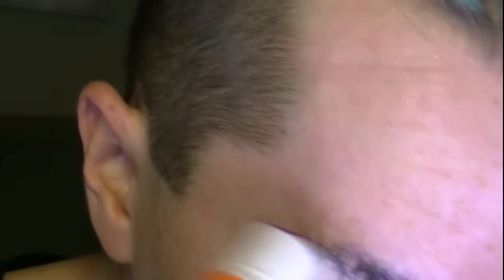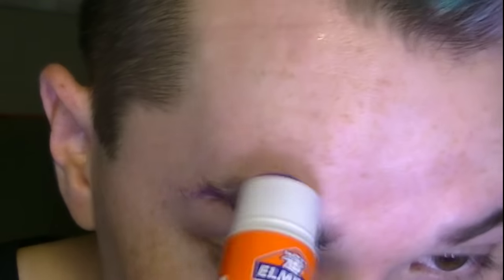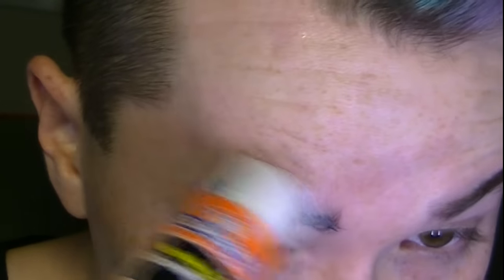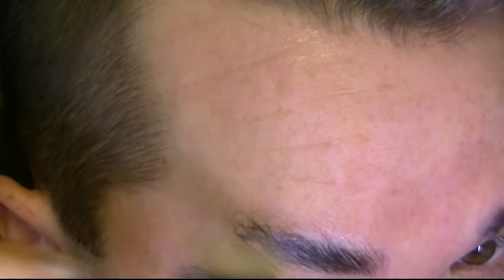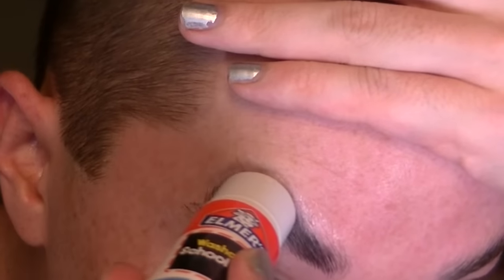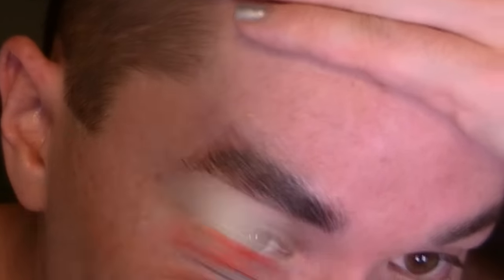Hello everybody. I'm not used to doing these little voiceover things, but I figured I'd try to do it differently, see if it's quicker to do it this way rather than having to explain everything on camera as I'm doing it, because it always makes me take longer. So I'm just doing my eyebrows the usual way — glue stick, powder, and then glue stick and powder again.